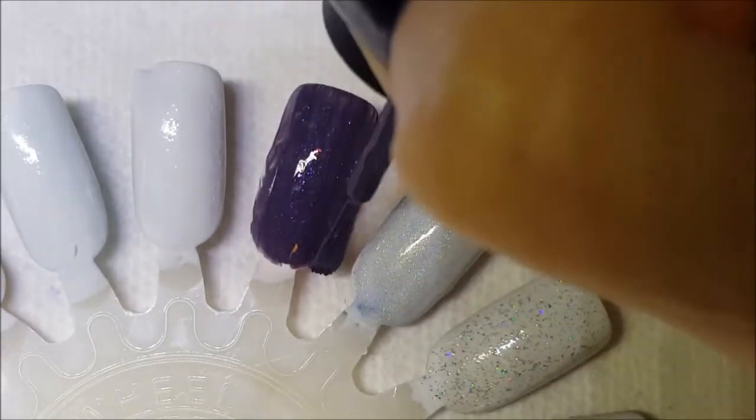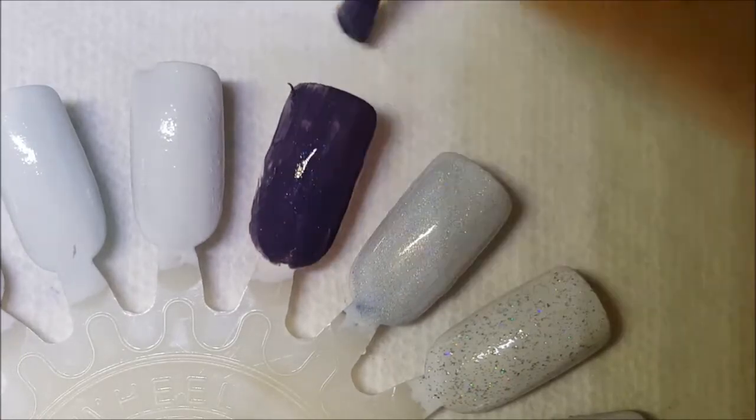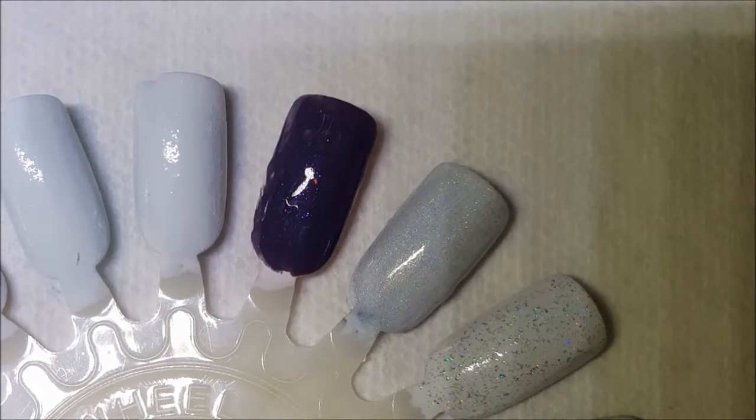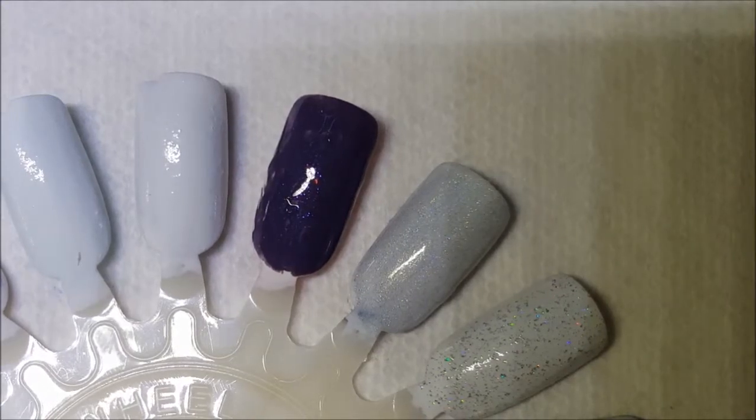This franken series is actually going to have two parts because I have 13 or 14 or 15 — I don't remember how many I have. I'm going to put that one upside down for a couple minutes. This next one used a base of Sinful Colors Ruby Ruby, and it has spectra flare and holographic glitter in it.